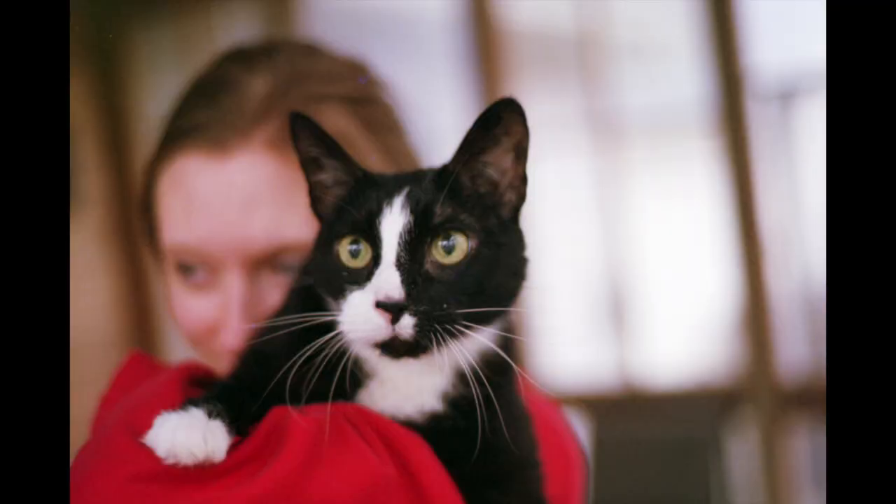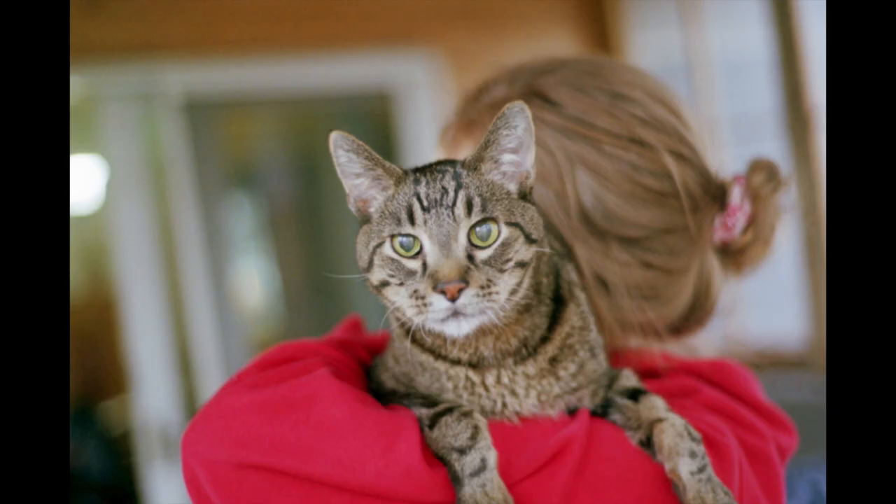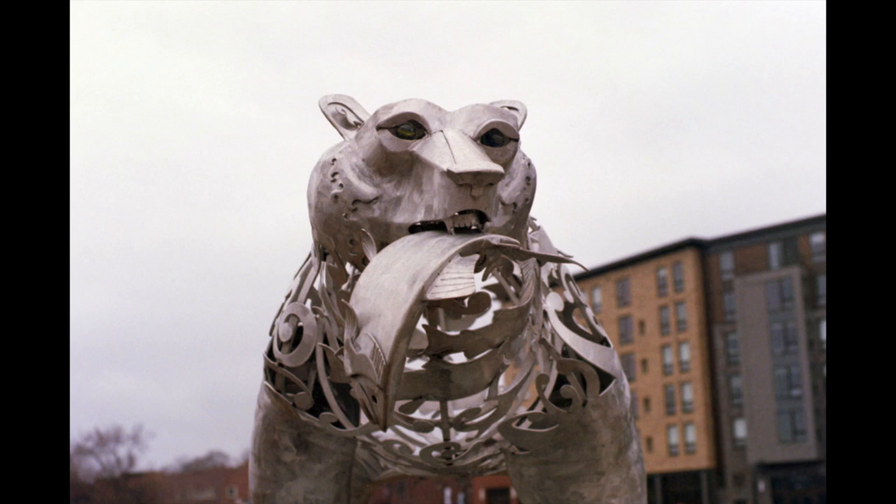Here are a few pictures I've taken on some expired 400 speed print film using the 50mm f/1.8 Series E lens. If you liked the video, hit the like button and think about subscribing. And if you have some ideas for film camera reviews you'd like me to do, leave some comments down below.